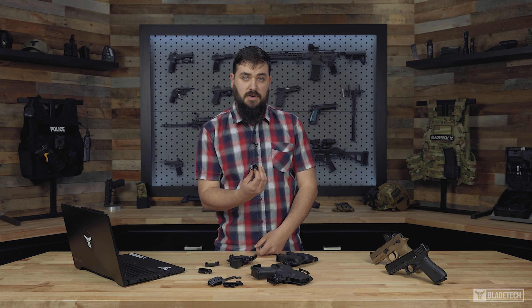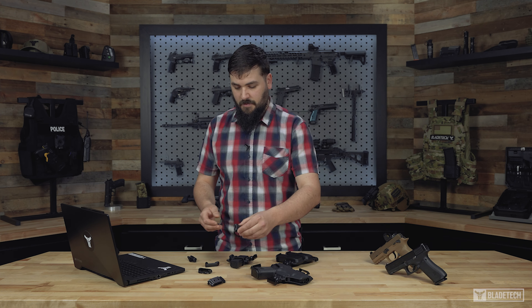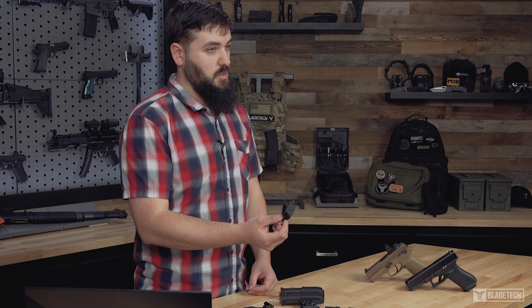Additionally, we offer the FBI cant mod as well as our belt lock mod, both sold separately. The FBI cant mod allows for a 15 degree forward cant of your holster or mag pouch, whereas the belt lock mod gives you two unique wear styles in one.